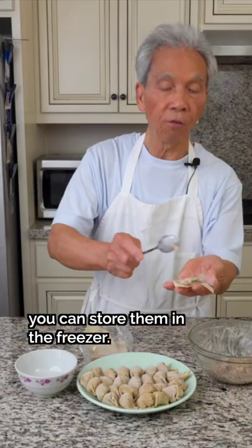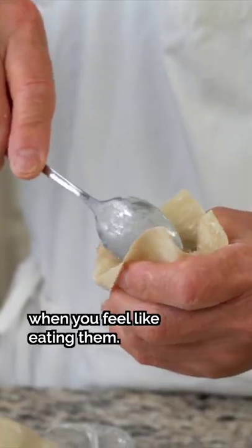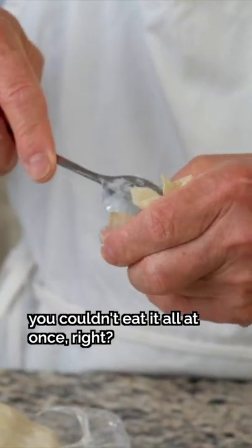You can put them in the freezer. When you want to eat them, you take them out of the freezer. Of course, once you cook them, you can't refreeze them again.